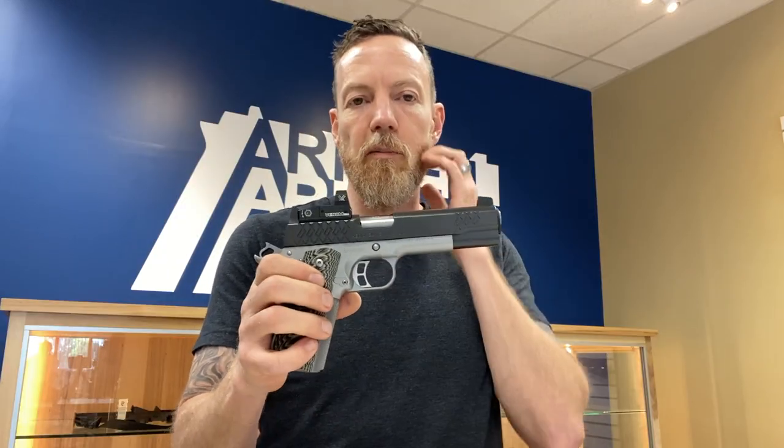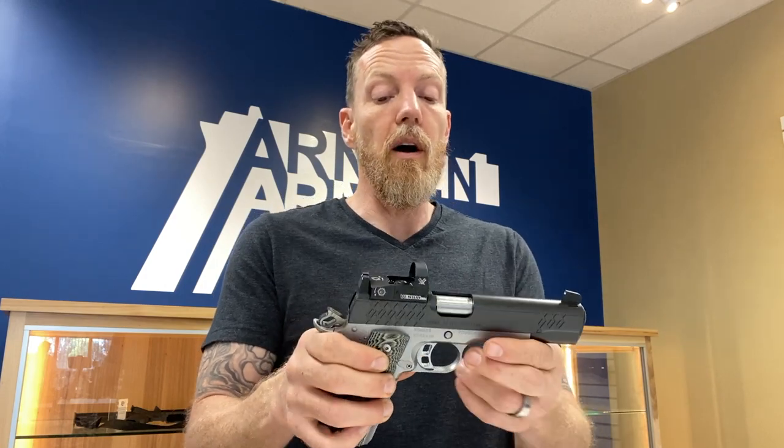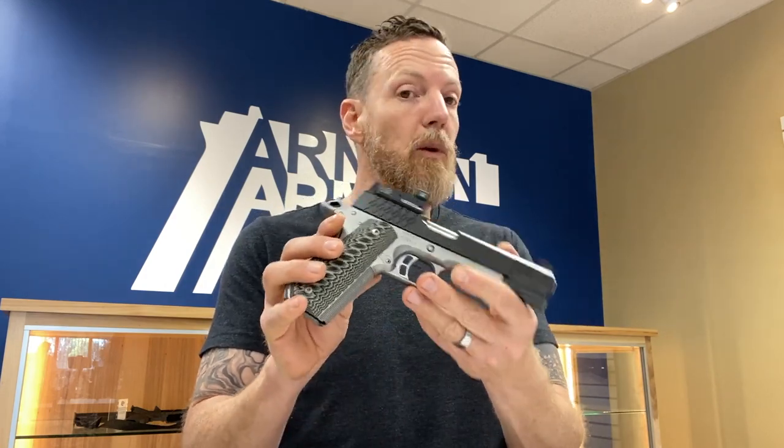The 9mm in a 1911 frame doesn't always run all that hot, and we see some malfunctions in that setup without spending well north of $1,000 — in that two grand range. This particular one ran really, really well.